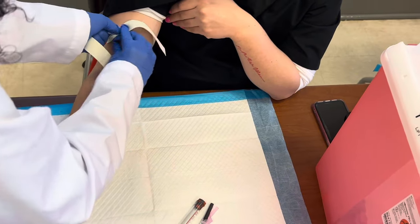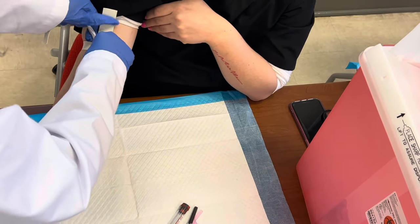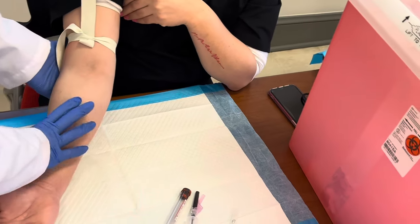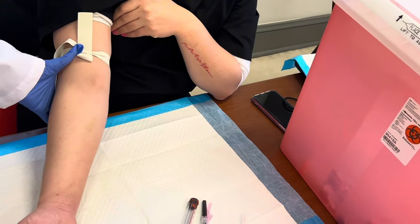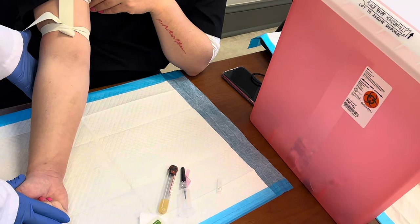You want to make sure your tourniquet is tight. You don't want to be so tight that it's hurting your patient, but you want to be tight enough to get those veins prominent. A couple different things you can do when you have a difficult patient — first of all, you want to get them to make a fist. We don't want them to pump, just make a fist.